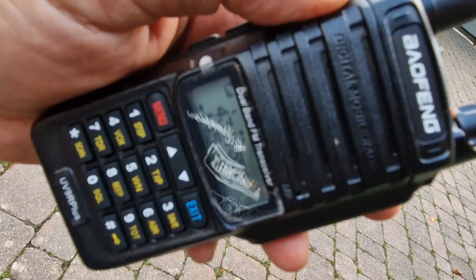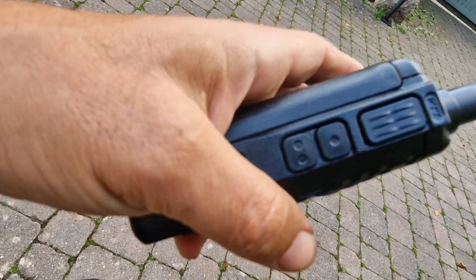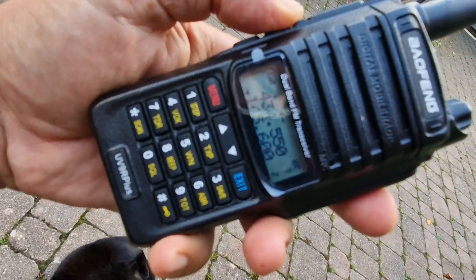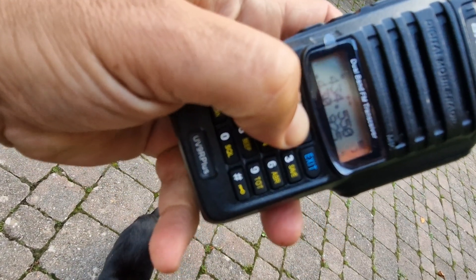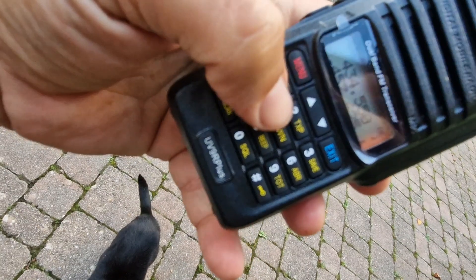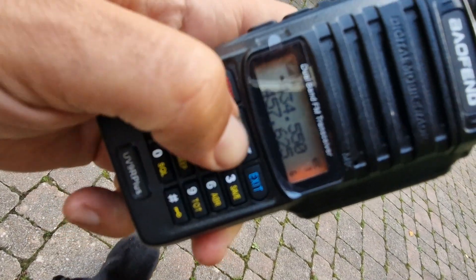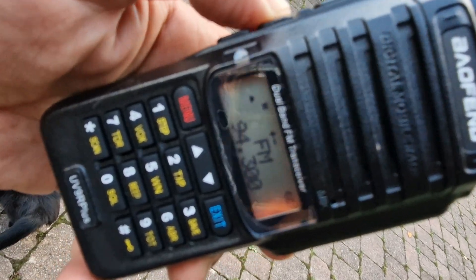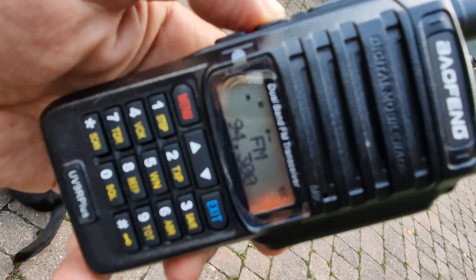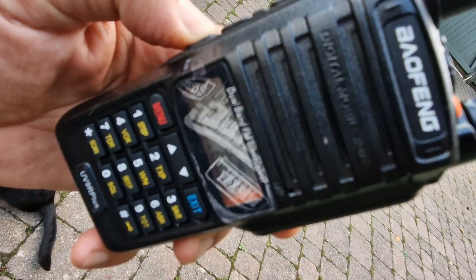There's an emergency button, torch, PTT, and function buttons here. It also has broadcast radio when no one's speaking. A and B is the exit button. Let's do the radio — broadcast radio, emergency buttons and flash.